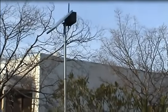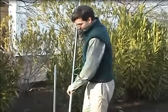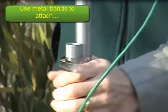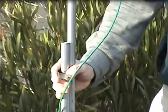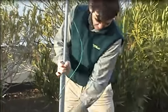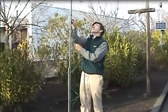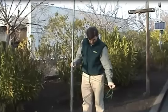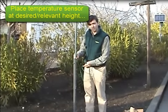Then you use your metal bands — I'm just going to put one on here. Tightening these metal bands, you'll need a number of them depending on your structure. Then you run this temperature sensor down the pole and place it at the height where you want to detect the frost.